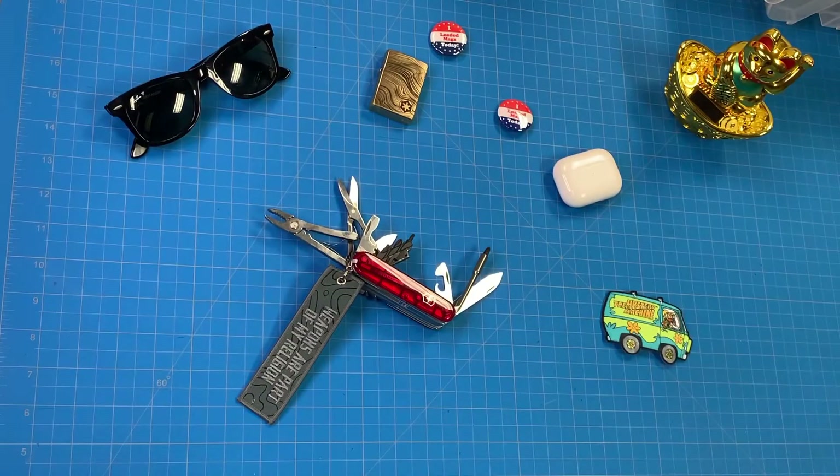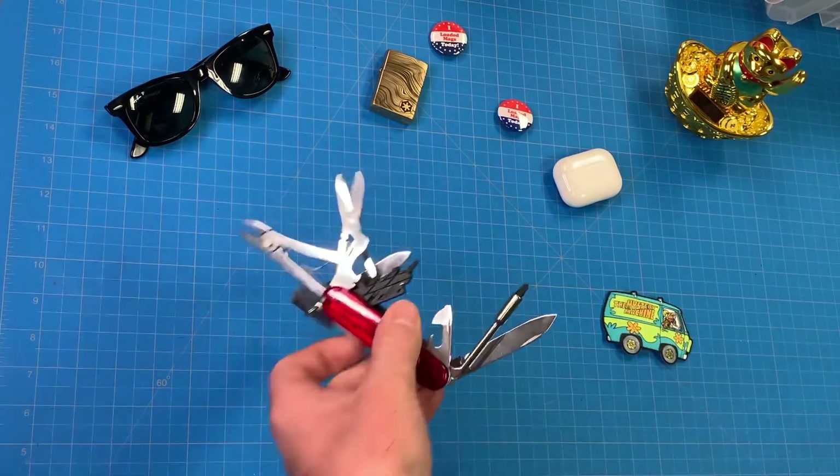Hey y'all, so today we're going to look at the Victorinox Cybertool M. We have it here on the bench. I'm going to start with a brief run over of what tools it has on the knife and then get into it. I try not to go super in-depth into the tools because most Swiss Army knife tools are all kind of the same — most knives have a good assortment of the same tools, so there's no reason to go super in-depth.